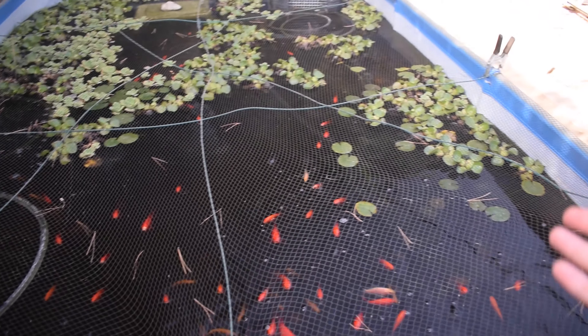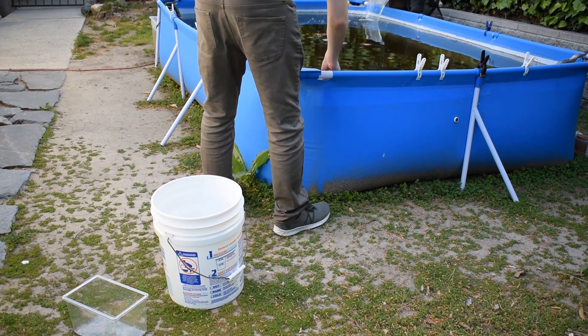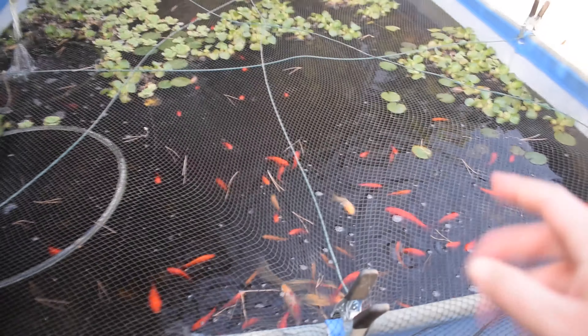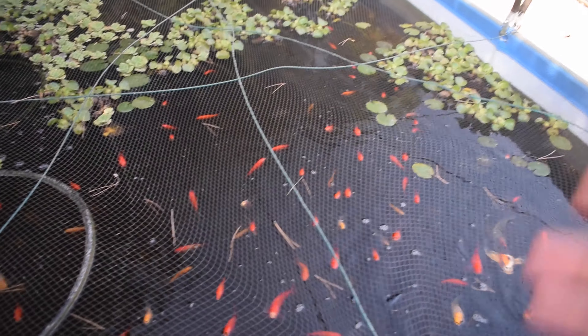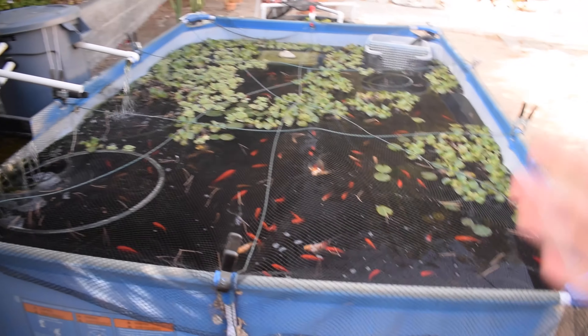After watching some YouTube videos I learned that you need to quarantine new fish before adding them to your pond, just to make sure they do not have any illnesses that could get your existing fish sick and potentially kill them. You definitely don't want to pick up sick fish from a pet store and add them directly into your pond. So number one: quarantine new fish before adding them to your pond.